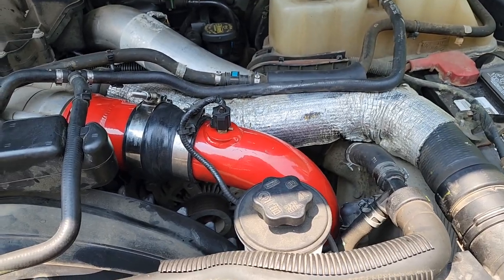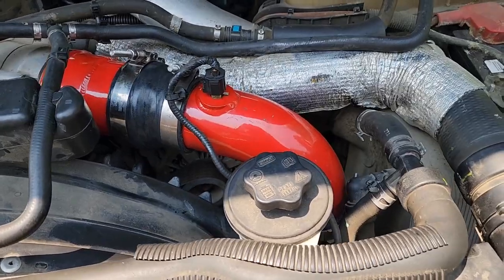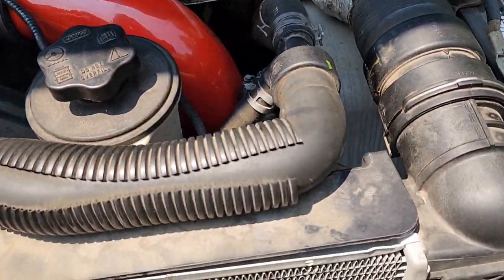My truck is blue, so I wish I had a blue one. They make it in black, anodized aluminum, and red. I just decided to go with the red just to be a little bit sporty.